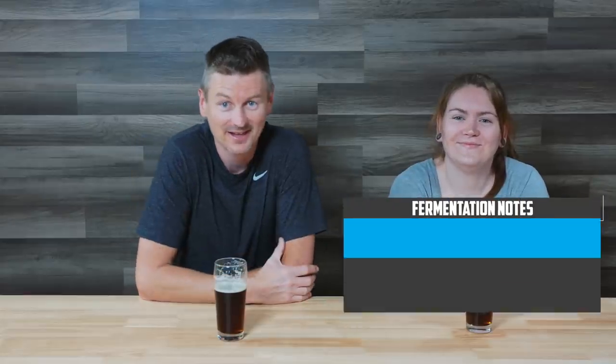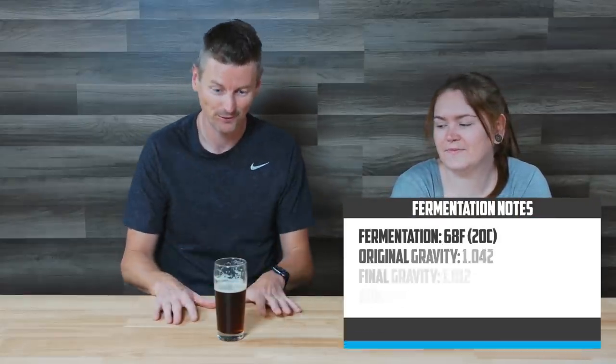The final gravity came out at 1.012 — that is a 4% beer, so quite a light one. I have Lauren here to taste it with me. If you're interested in brewing this one yourself, the recipe kit in both all-grain and extract form is available at Atlantic Brew Supply.